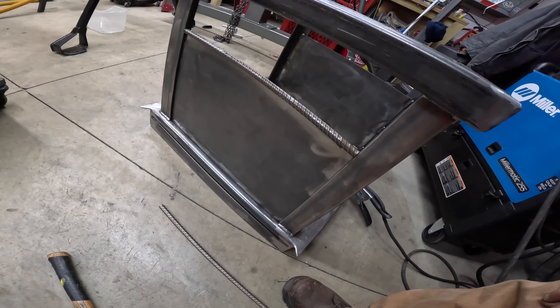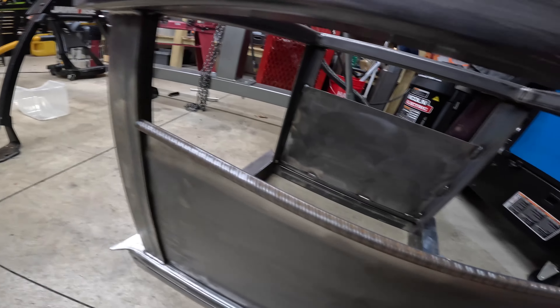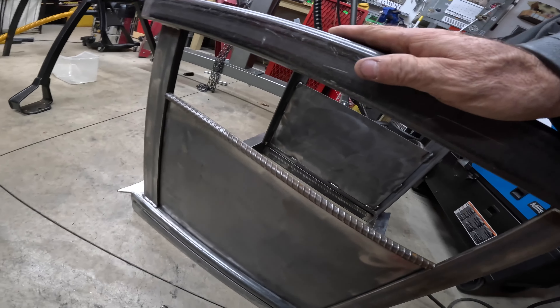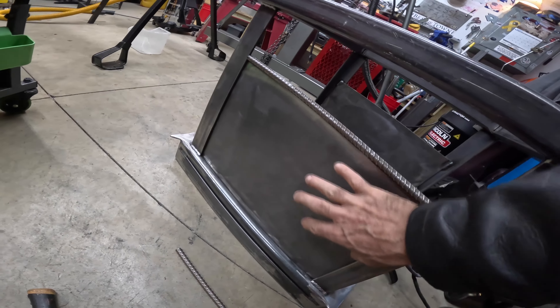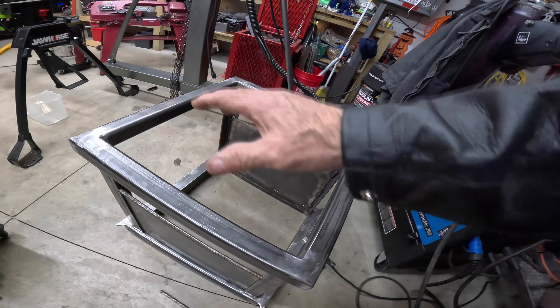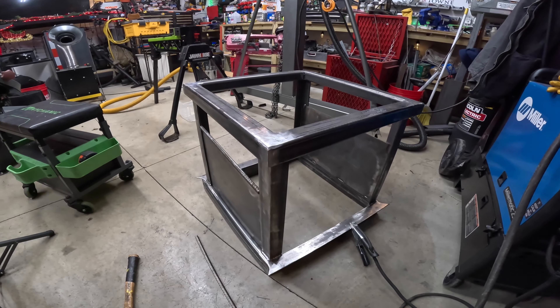We got this tapped down into place — now we'll weld it up and do the same thing on the other side. Then we're going to put the diamond plate right in here, and we might dress it up with some expanded metal or something like that. I was also thinking about making this a cabinet instead of a box — I'll play that by ear.